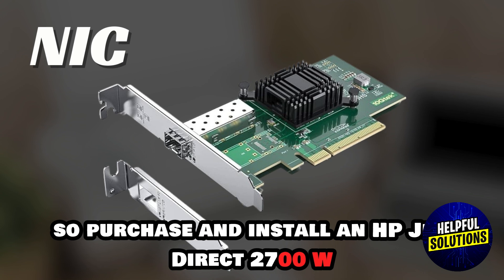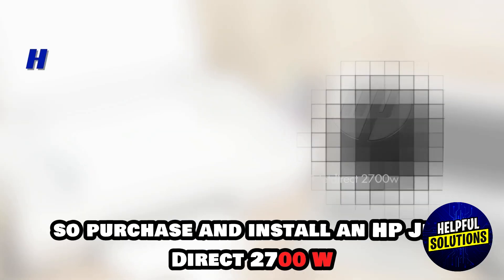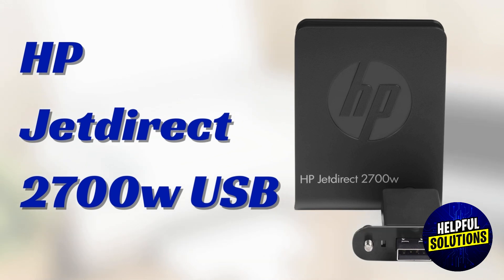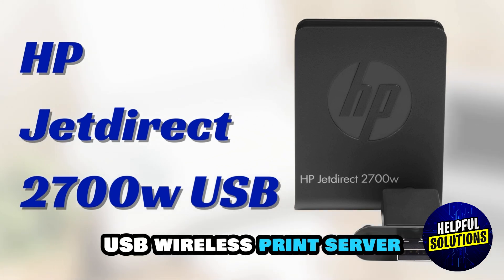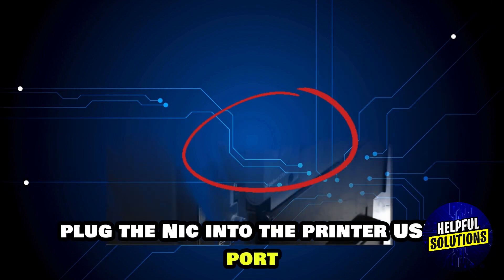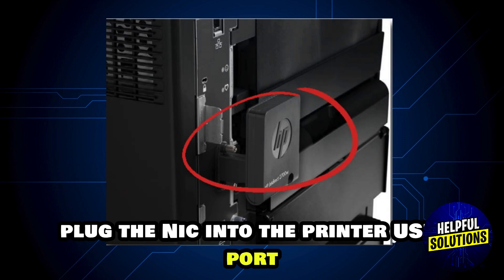so purchase and install an HP JetDirect 2700W USB wireless print server. Next, connect the NIC to the printer — plug the NIC into the printer's USB port.